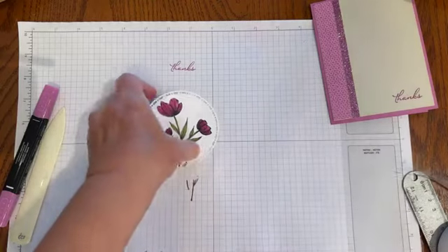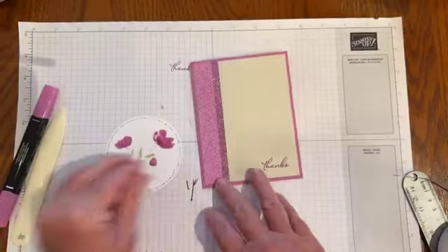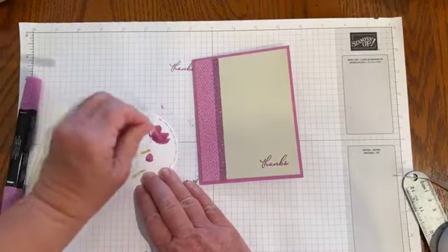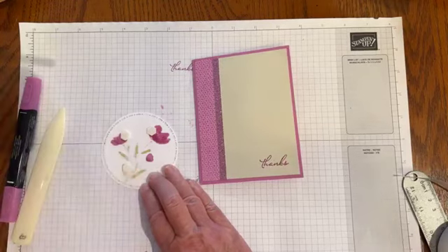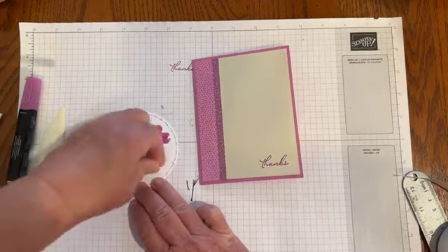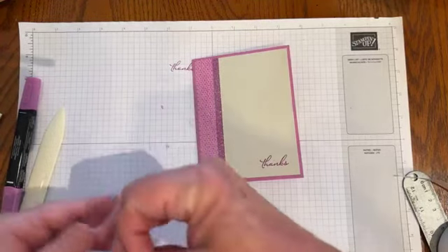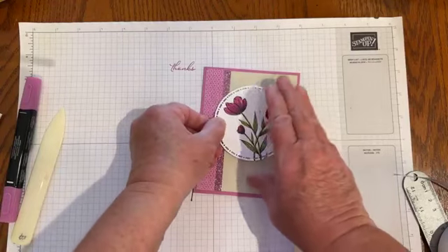I grew up in North Dakota and I always loved spring because the tulips would all pop, and I do miss that. I thought, I wonder what would happen if I actually planted some here in Arizona — I'd have to do some reading. Maybe they wouldn't survive, but at least the squirrel won't get them here. Now I'm going to use some dimensionals to pop the colored flower piece up on my card front.